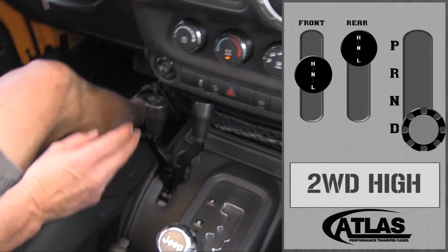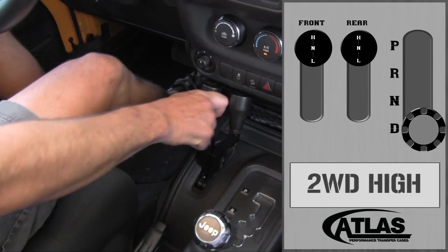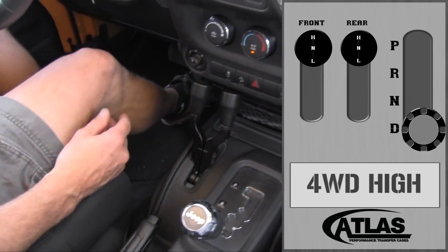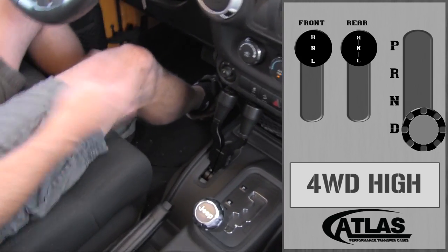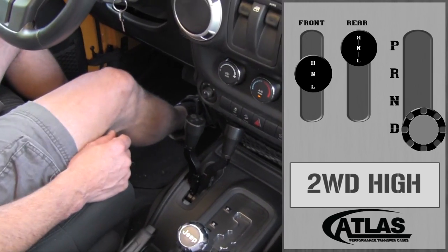So you're in two wheel drive, let off the gas, shift it into four wheel drive, and keep going. If you get into wet roads, slip roads, or something like that where you need four wheel drive or on-demand four wheel drive, that's what it is. When you need to come back into two wheel drive, go ahead and pull back out and you're ready to go.